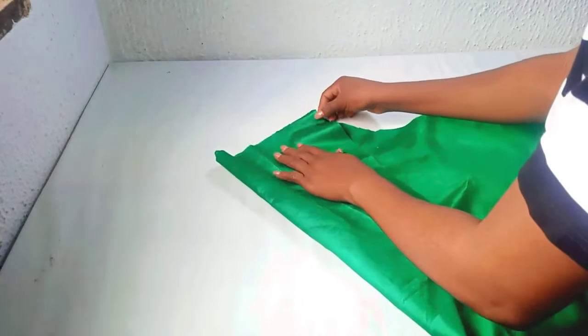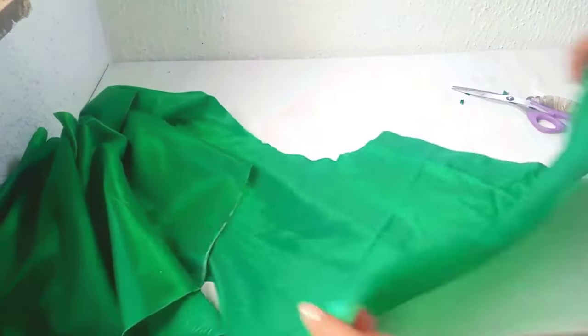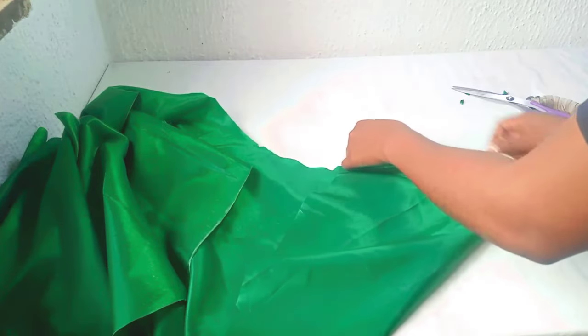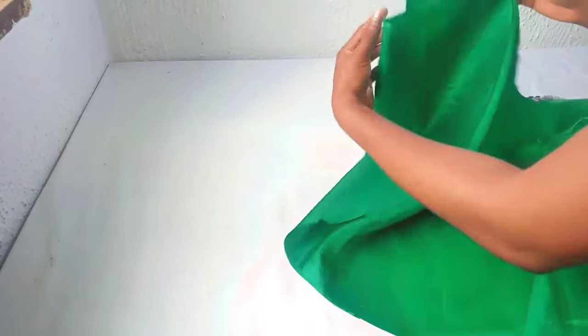I'll go to my machine and stitch this edge. Fold like this and also stitch this edge like this, then turn it. See the way I'm folding it into two.